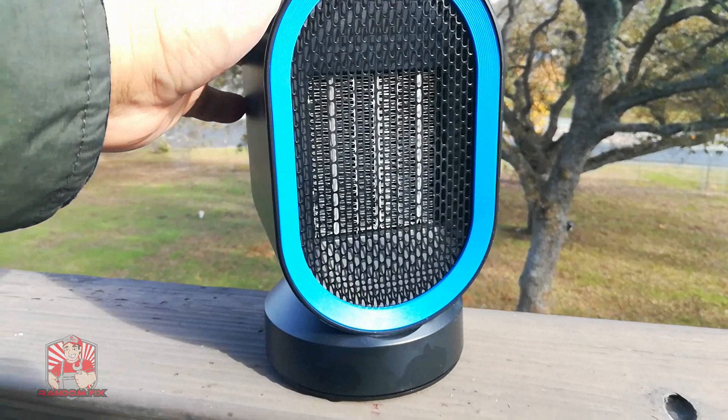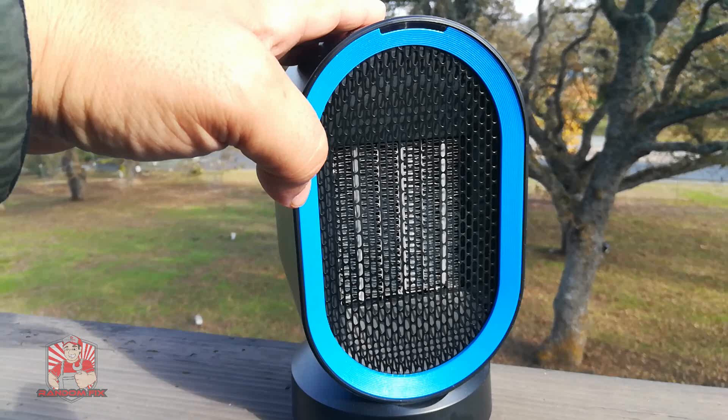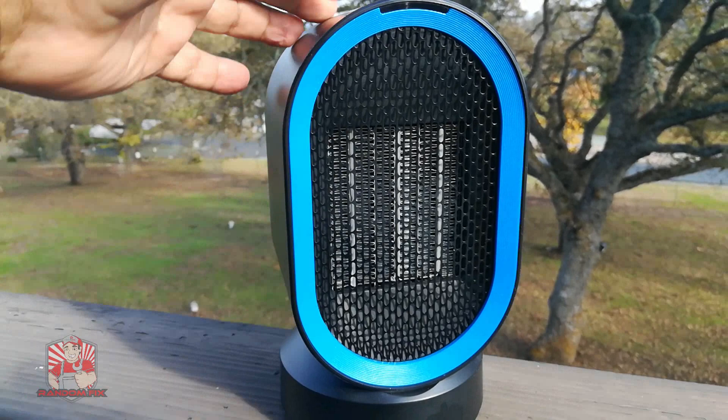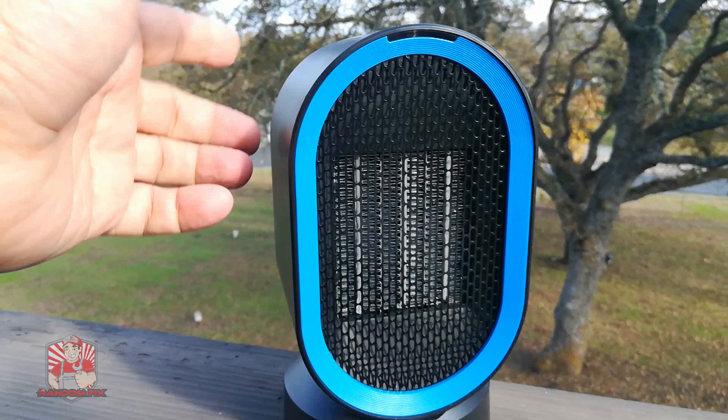Hello world, this is RandomFix and today I'm going to be doing a quick review of the FitFirst 600W ceramic heater. I've been using this for about the last two months, giving it a real good trial period before I did a review on it. This thing is really, really cool — it's going to pack a lot of punch. We're going to go over some features, check out how much power it consumes, and do a quick comparison to a few other heaters that I have around.